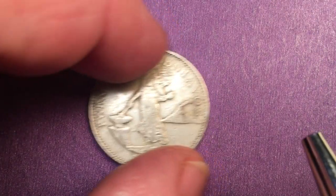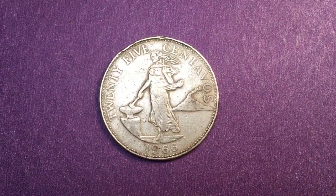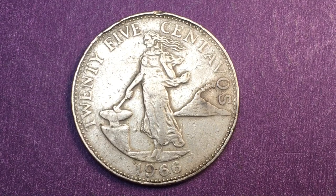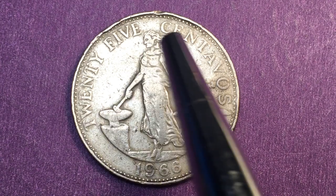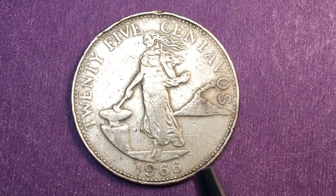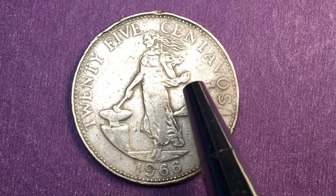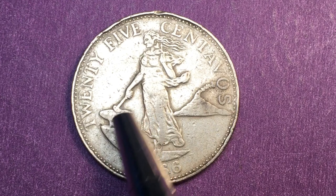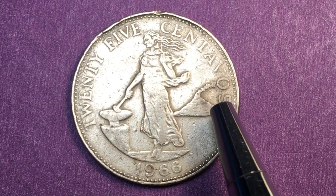From 1958 until 1966 the Philippines made this coin — it's a 25 centavos coin and you can see it says '25 centavos' in English, dated 1966. This is the back of the coin; it has a woman standing with a hammer and an anvil, with a volcano in the background which is Mount Mayon.